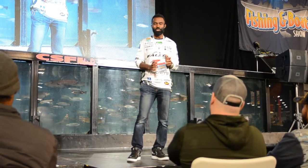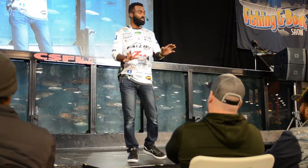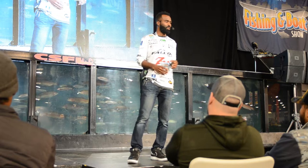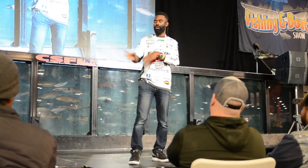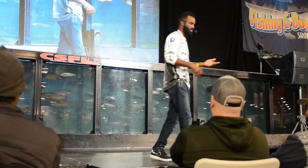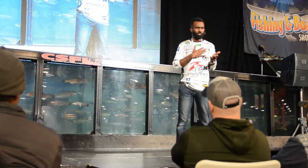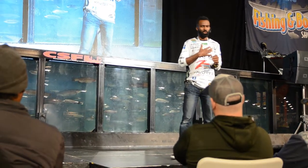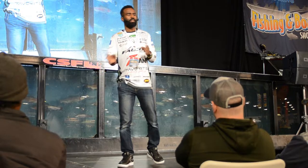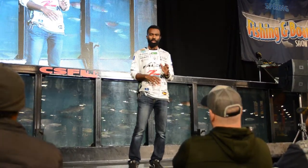Saltwater guys use straight mono because it doesn't break off around barnacles and shells. For freshwater anglers, zebra mussels are the equivalent — mono can be better in those situations. Also, it doesn't hang up as bad with crankbaits. A Shad Rap finds wood like a magnet, but mono helps.